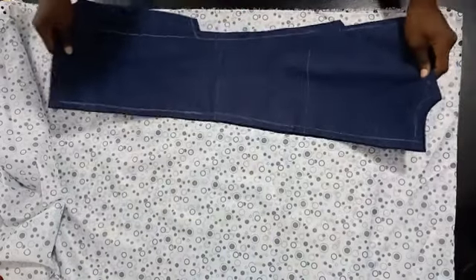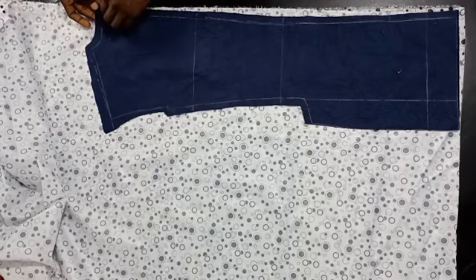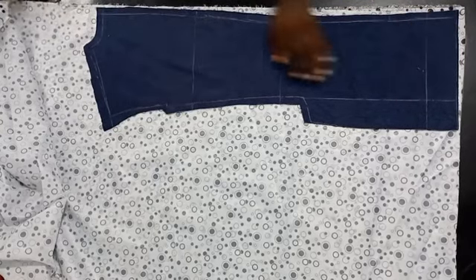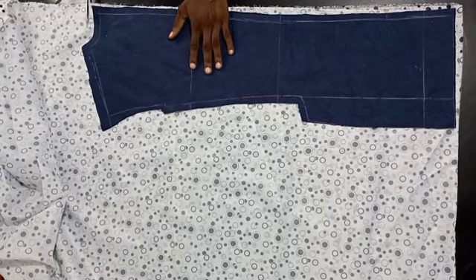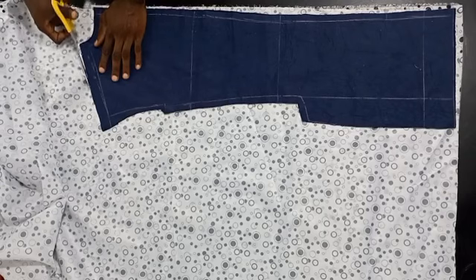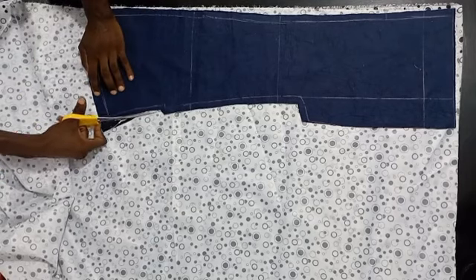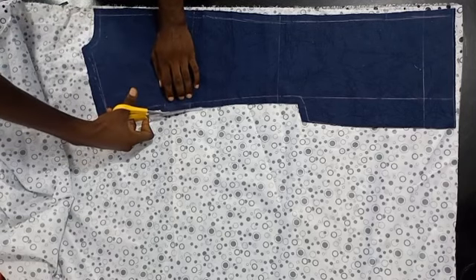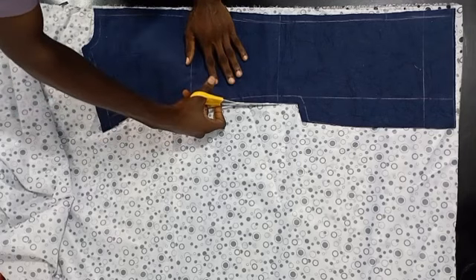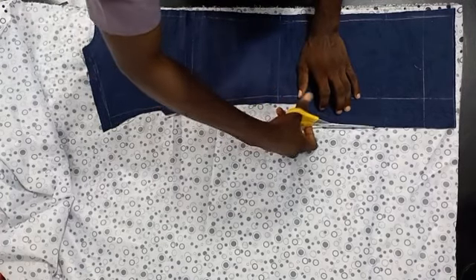I've laid my fabric down and I'm going to be cutting the back part first, so I'll be placing my back piece on it and cutting the exact same size. Right here you may want it a little more — like a quarter of an inch — and also here maybe one eighth, because we already had enough allowance. Here you can extend it a bit, like a quarter of an inch, and right here just a little — about one eighth of an inch larger. Right here it doesn't have to be larger.